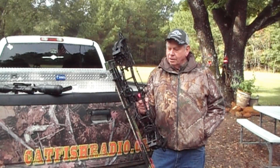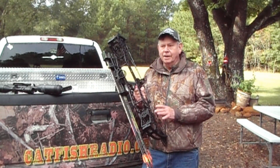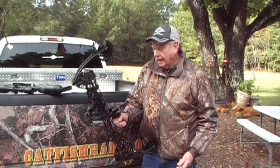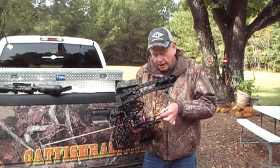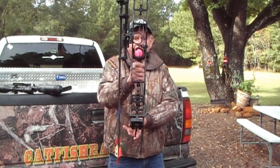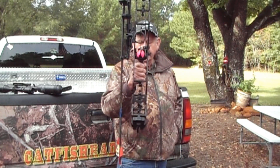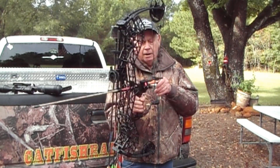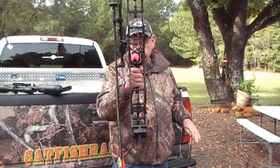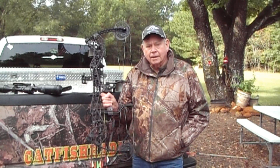Well folks, it's Luke Clayton, and I want to show you something I am very, very proud of — my Gearhead bow. I've taken a couple of hogs with it, and I'm deer hunting down at Buck and Bass Ranch. This is the coolest thing in the world. It's my first time shooting a bow with a shoot-through riser. The arrow sits right in the middle of the riser — not off to one side. This thing shoots straight through. For many years, every bow hunter has been shooting off one side of the riser or the other. Check them out online. This is the bow I hunt with, and I've got lots of confidence in it. Gearheadarchery.com.